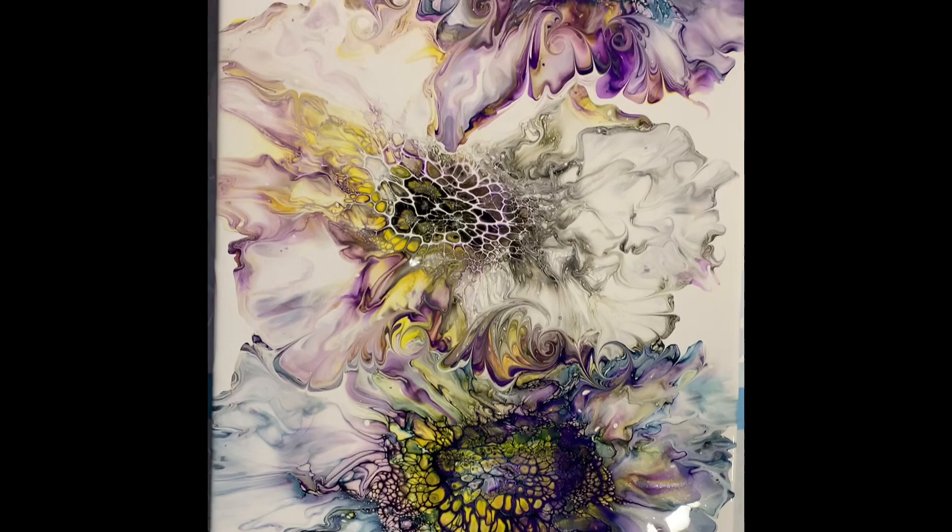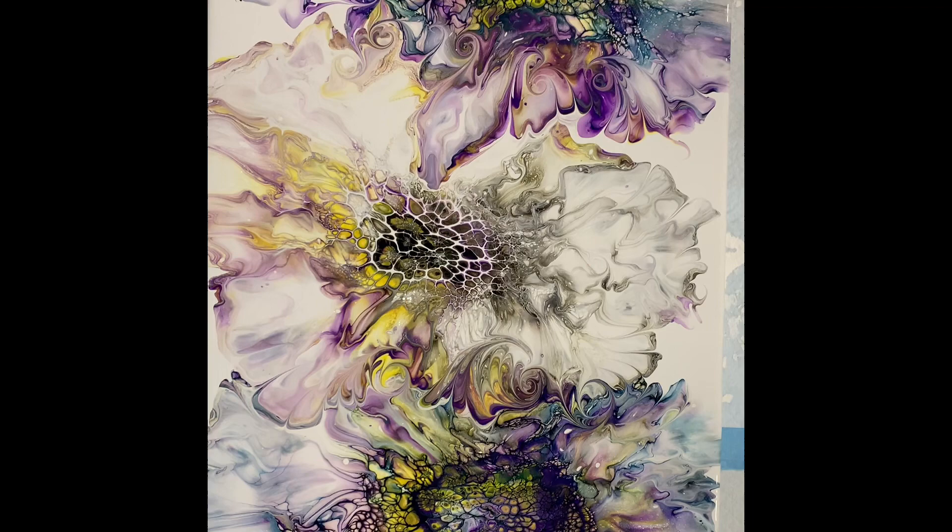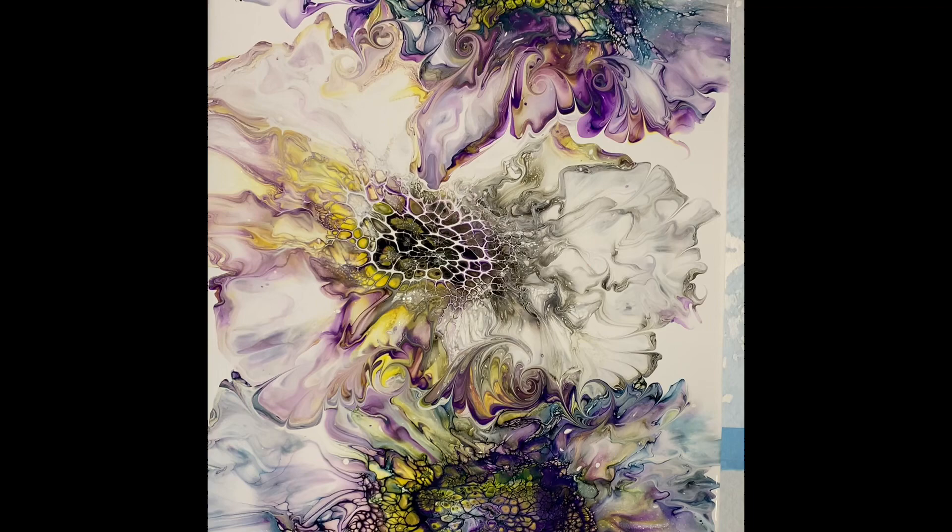I'm going to pull you back to show you the final result from above. I love it, I hope you love it too. Thank you for watching. This is Sheldon from Sheldon Art — have a great, great evening. Bye-bye.